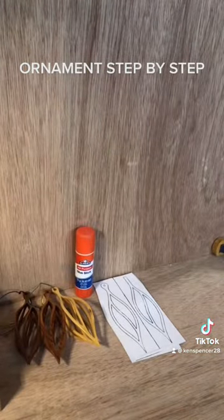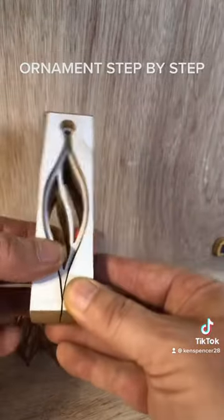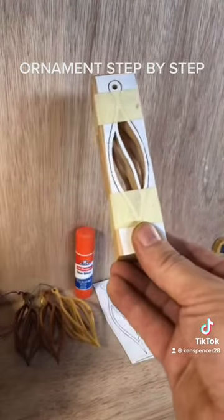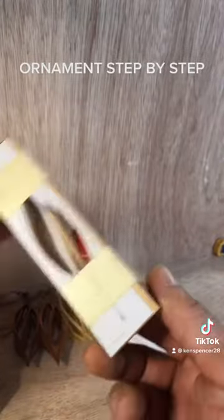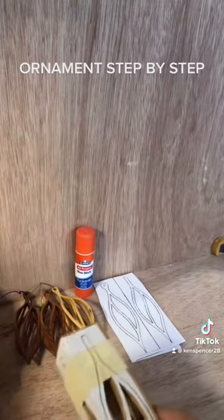Okay, this is the part where people were asking questions. Once I've got that piece cut, you can see it's movable — the piece of wood inside wants to come out. So I tape it — I just wrap some masking tape around it to hold that inside piece in so the ornament doesn't fall out during the last cut.